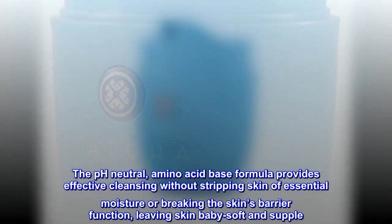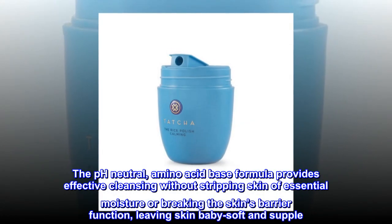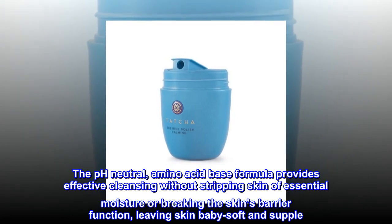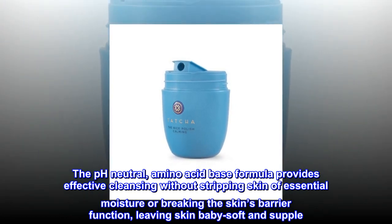The pH-neutral, amino acid-based formula provides effective cleansing without stripping skin of essential moisture or breaking the skin's barrier function, leaving skin baby soft and supple.